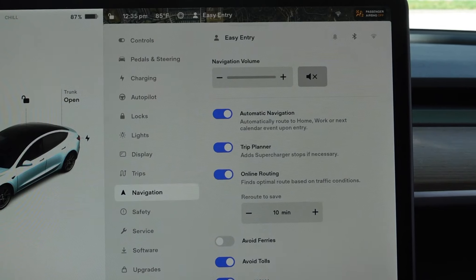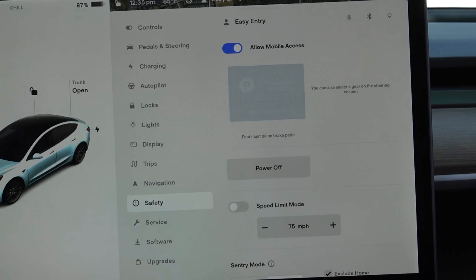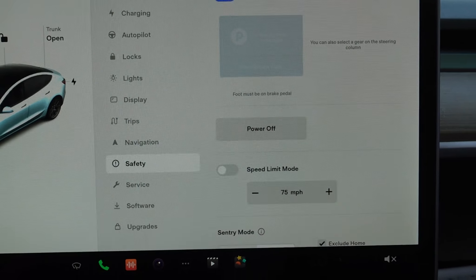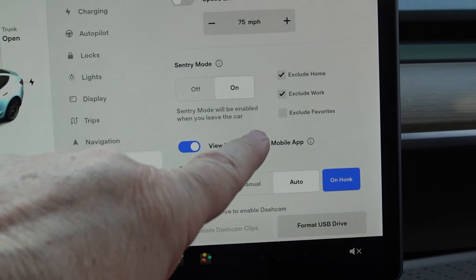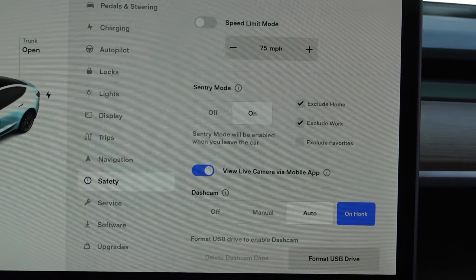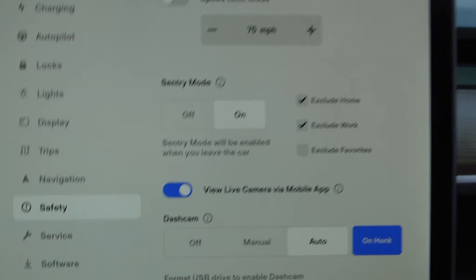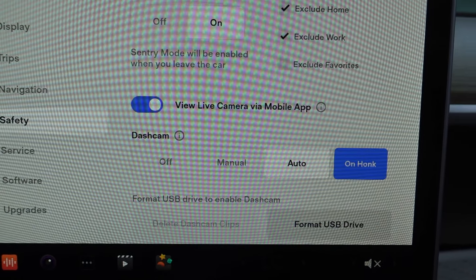Reroute — if there's traffic or something, you can get rerouted. Safety — I'm not sure too much about this. Cruise control, that's what we had it set at: five miles per hour over the speed limit. There's a sentry mode camera — exclude home and exclude work. My husband works from home so he's not going to work. It's cameras — we have this on the dash cam. When we honk at somebody it'll start recording, so if you get into an accident.